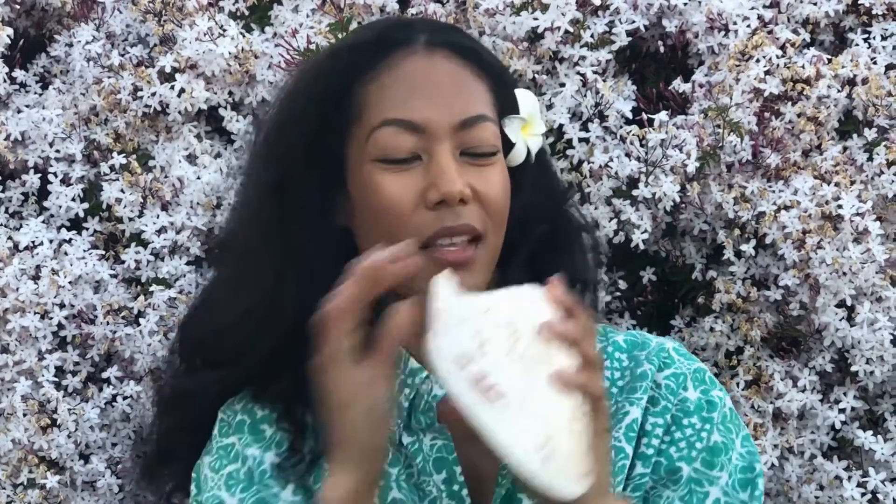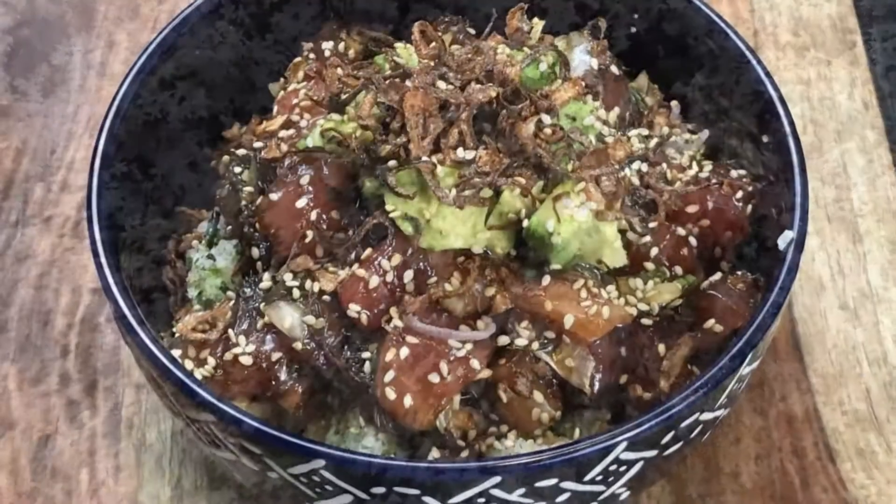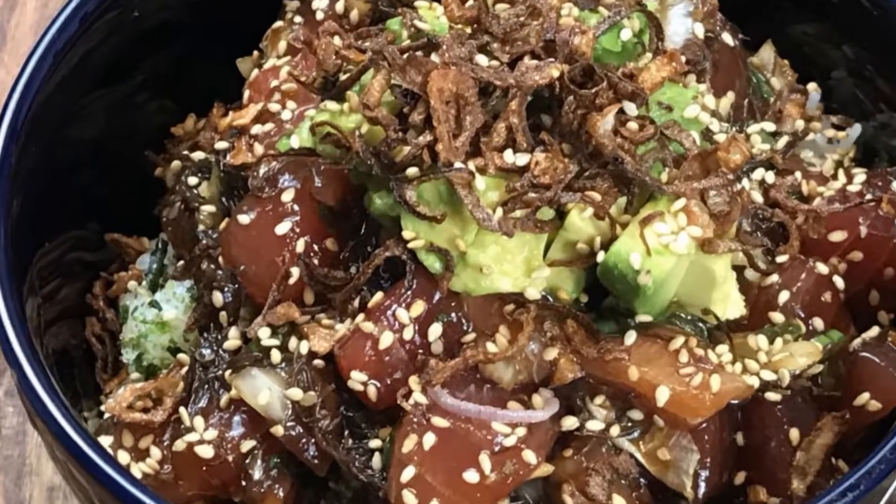Hey, I love Hawaii but when my broke ass can't afford to go there, I just listen to this conch shell, listen to the waves at the beach, let it take me away. You know what I also love about Hawaii? Tuna poke. So let's go cook — today we're going to be making tuna poke with avocado and crispy onions.